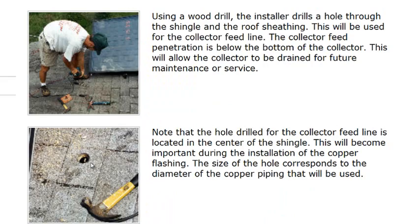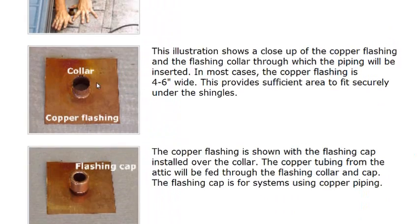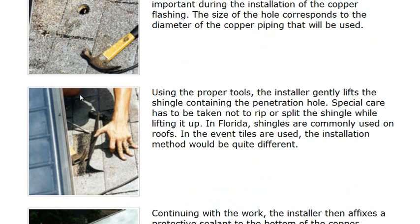Why do we drill in the center of the shingle? Let's look at the flashing first. This is a copper flashing with the diameter of the pipe we're going to install. By drilling into the center of the shingle, the flashing sits internally right there and keeps water from penetrating through. Once we get the pipe through the penetration, we conceal it back up tight using a variety of methods.